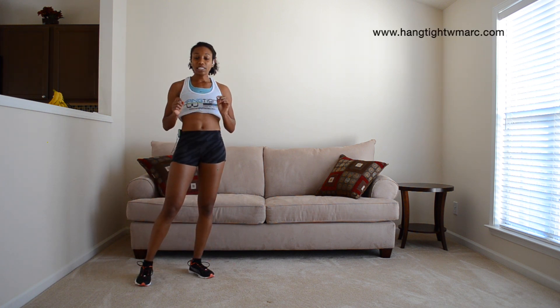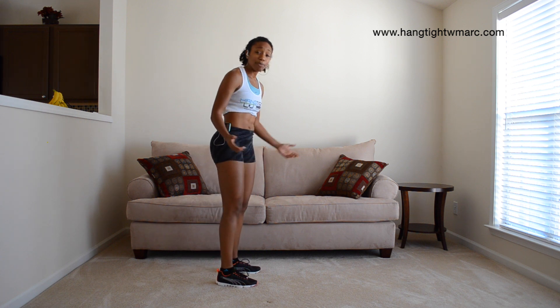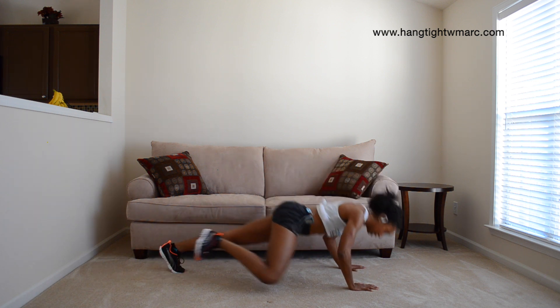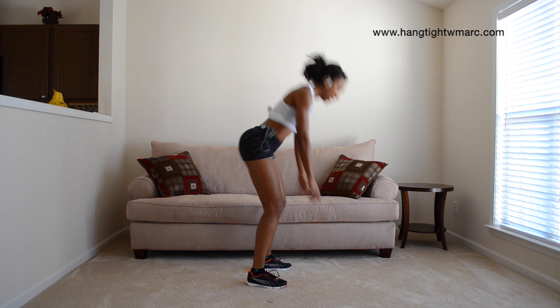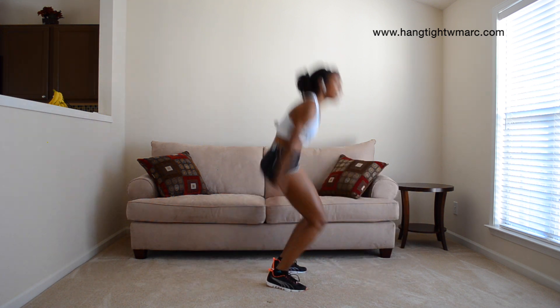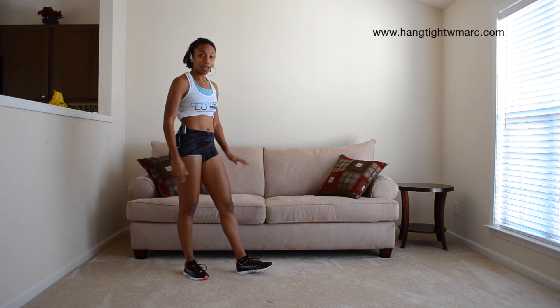The last exercise is going to be a Spiderman Burpee. We're going to be coming down, pretty much doing a Spiderman push-up, coming up and jumping up. Simply: we're down, Spiderman, jump up. Back down, Spiderman, and come up. That's simply knee to the same elbow while doing your push-up.